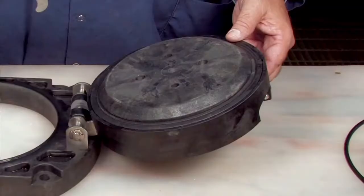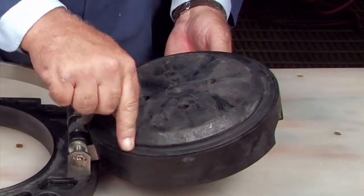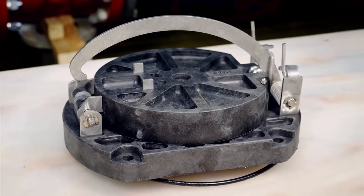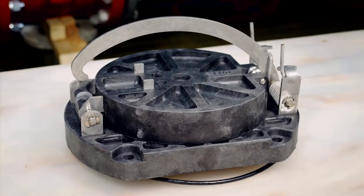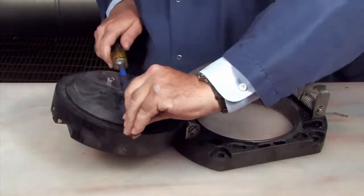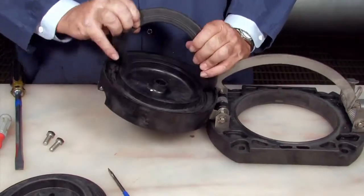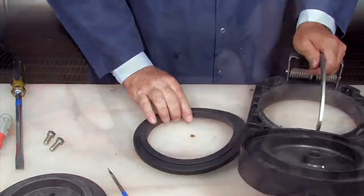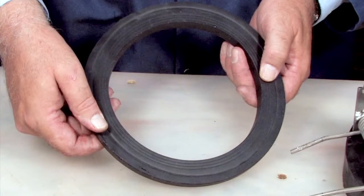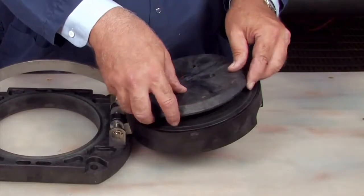Inspect the check body, the clapper, the seating area, the rubber sealing disc, O-ring, and any additional check components for dirt, deeply embedded debris, or nicks and cuts. Replace if necessary. For closer examination of the disc, the disc retainer can be removed by placing two bolts opposite one another and loosening the retainer with a large screwdriver placed between them. If one side of the disc has been cut, it can be removed and reinstalled in reverse in lieu of ordering a replacement. If both sides are damaged, it should be replaced. Re-thread the retainer plate and tighten.